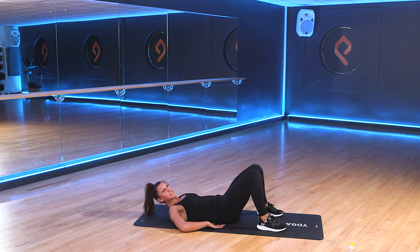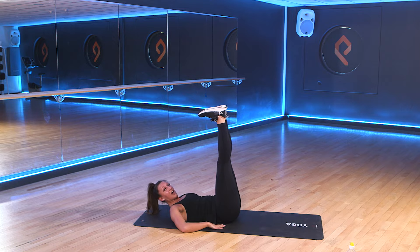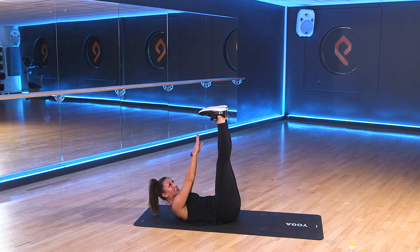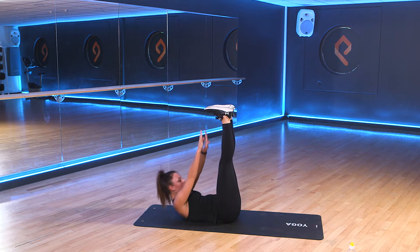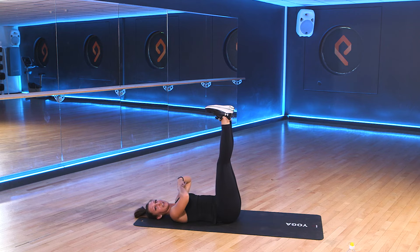Your next abs exercise is a toe touch. Same again, this time we're going to take the toes high. Raise those head and shoulders again as we pulse up to touch the toes. Come up, reach the toes. Reset ourselves. Get yourselves ready. 3, 2, 1. Let's go.